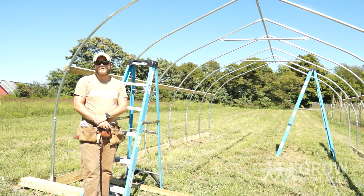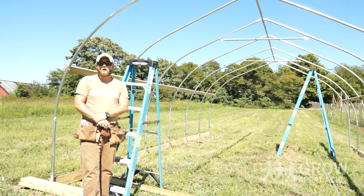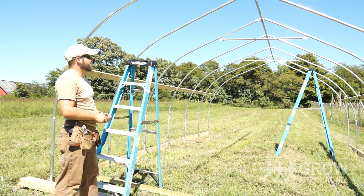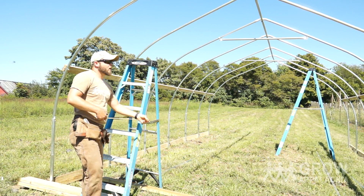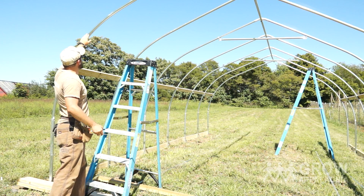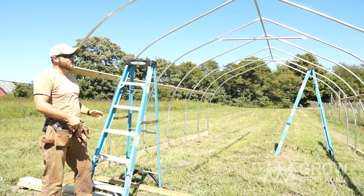The next step in our process is to install purlins, which are horizontal supports that run parallel to our hip boards. We're going to mark seven feet from the ground on this side of the tunnel, but before we do that I want to explain something about the tunnel.